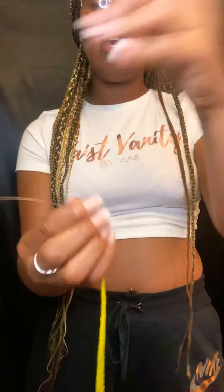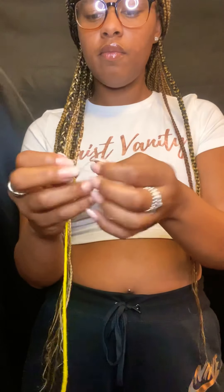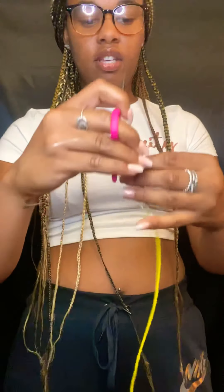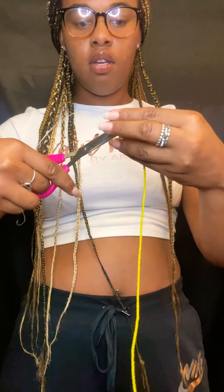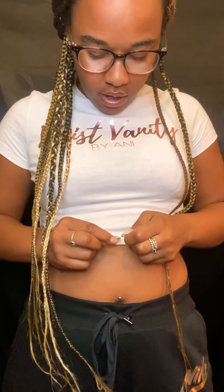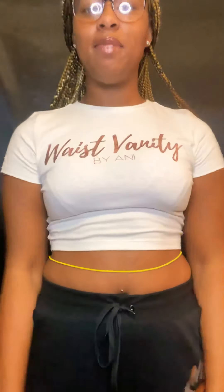That bead fit perfect. You're going to take your finger and do one slipknot. Once you have your knot, take your scissors and cut the excess off, then remove that tape. Simply put your clasp waist beads on, and just like that, you've customized your clasp waist beads.